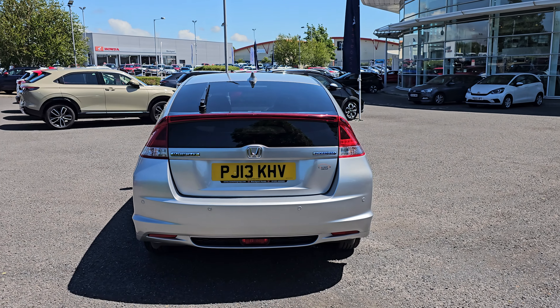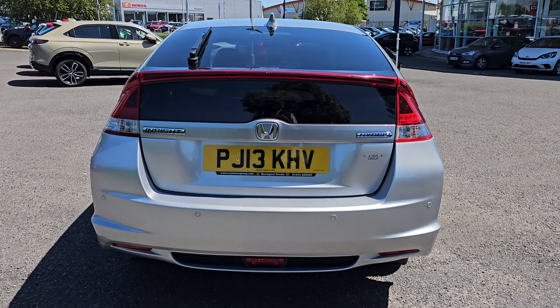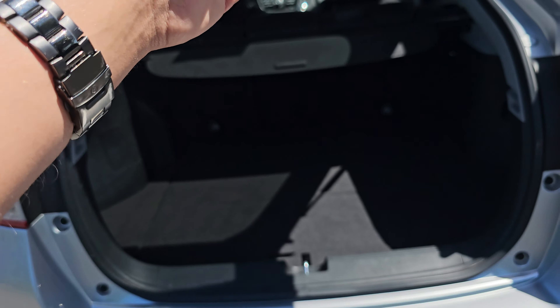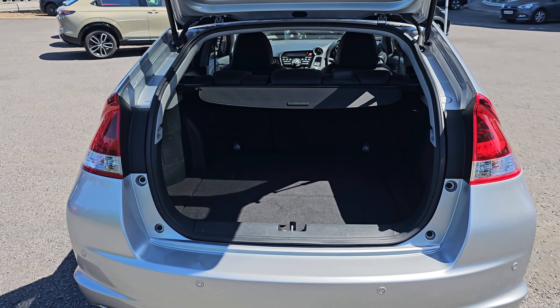Coming around to the rear now, so it is a self-charging hybrid — you don't have to do any plug-in, you don't have to do anything. All you have to do is simply drive the car, and it really is that easy.